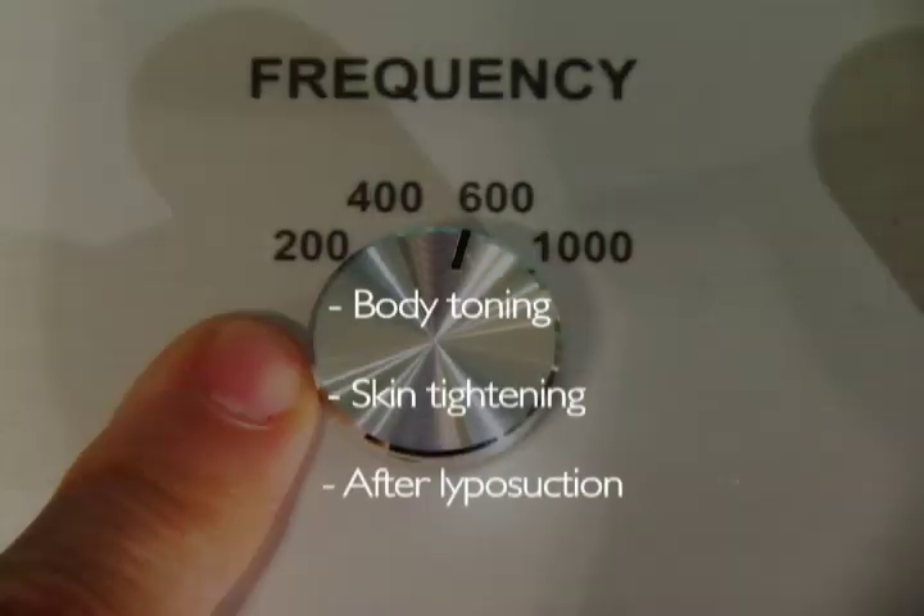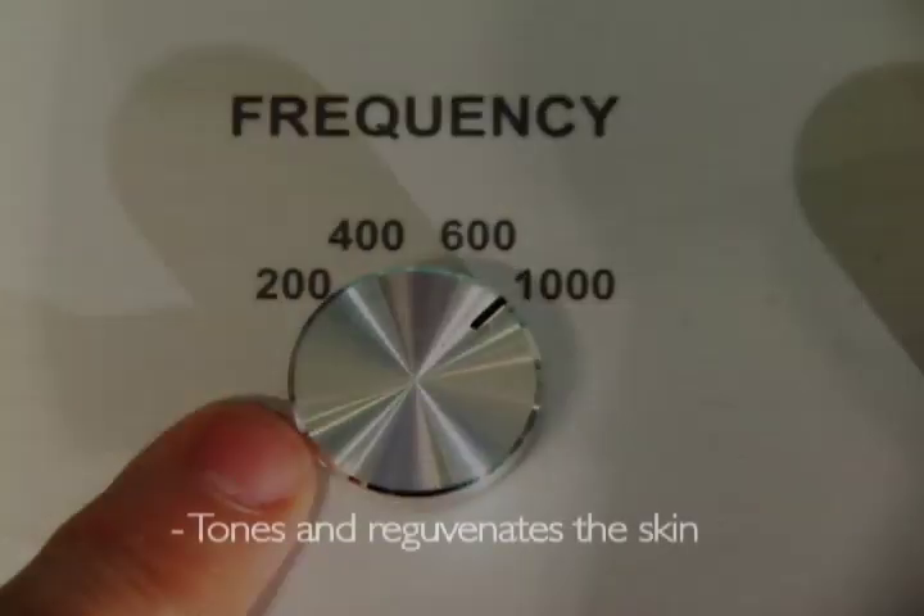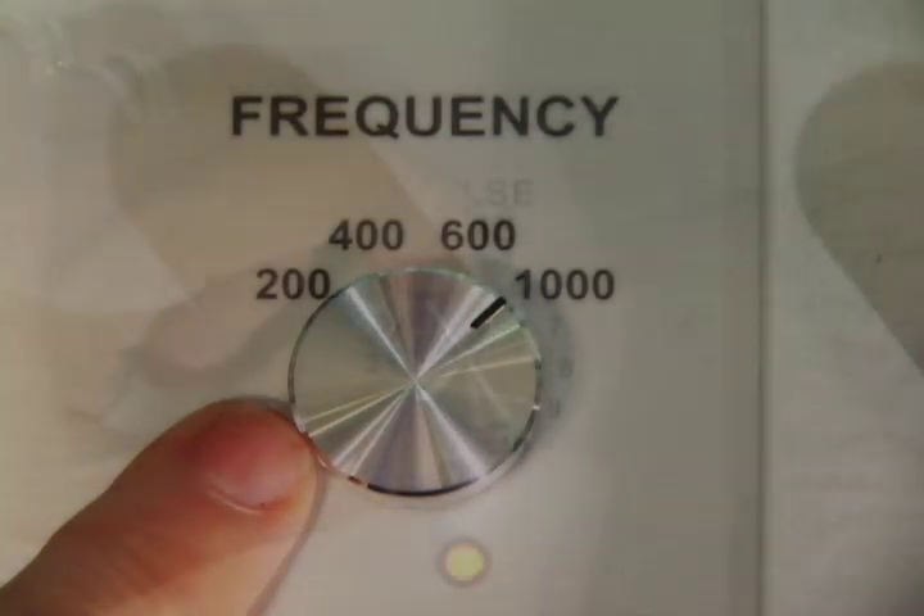600 is an even faster frequency, more suitable for body toning or skin tightening after liposuction, and has been clinically shown to reduce the appearance of cellulite. 1000 is a very fast, superficial frequency that will tone and rejuvenate the skin, giving it a fresh, polished look.